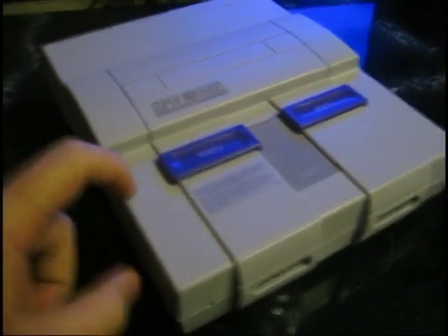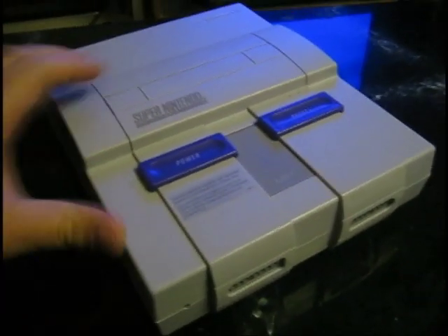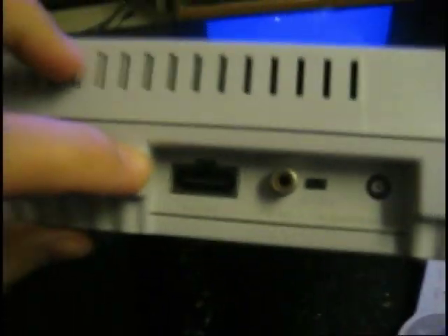Did you guys know that our friend, the Super Nintendo here, can output, through its multi-AV out, an S-Video signal?